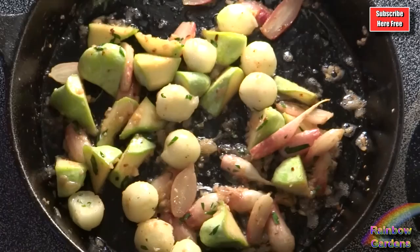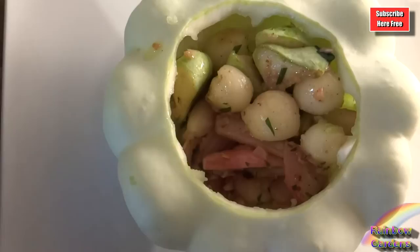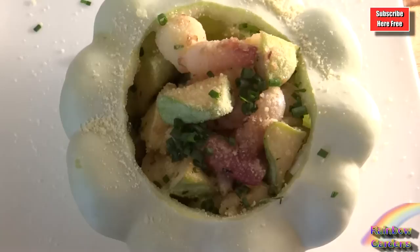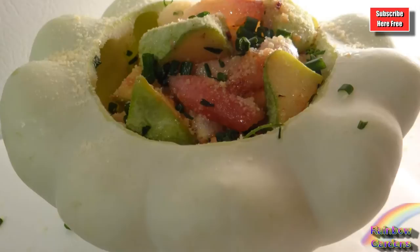I tested the texture to make sure everything was cooking well — I certainly did not want mushy squash. Everything was perfect, so I transferred it to my squash bowl. You could even take it a step further and bake the squash down a bit once you've removed the pulp, but it was just so pretty I didn't want to mess it up. I topped it with some parmesan cheese and chives, and it turned out really beautiful and delicious. I'm really glad I staggered the cooking of the squash so everything took on its own texture. Thanks so much for watching, and have a beautiful day!